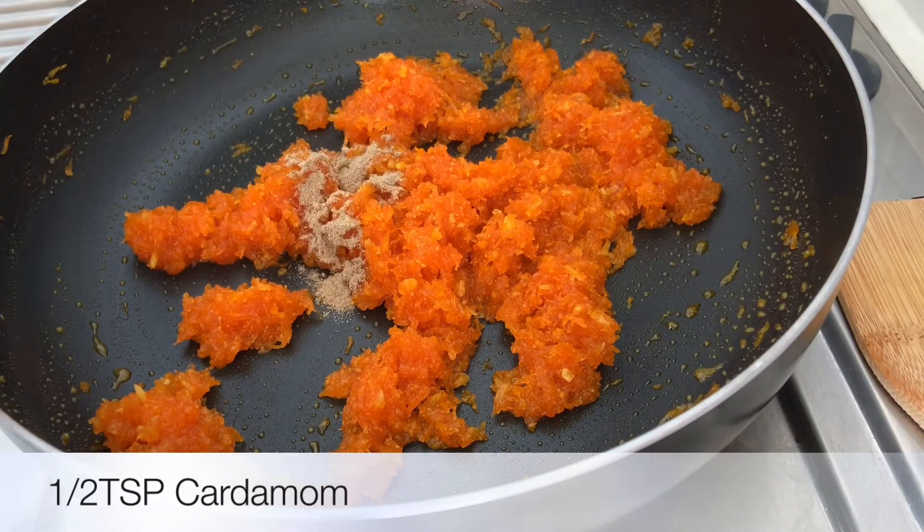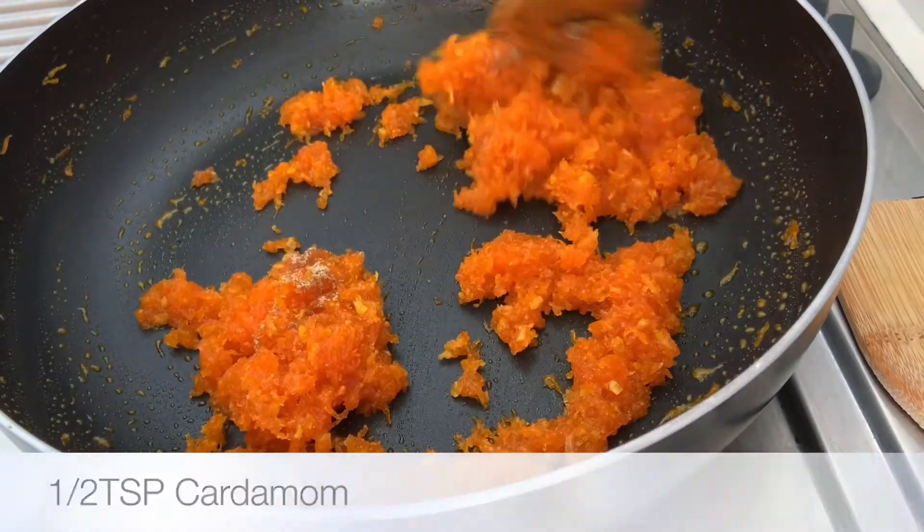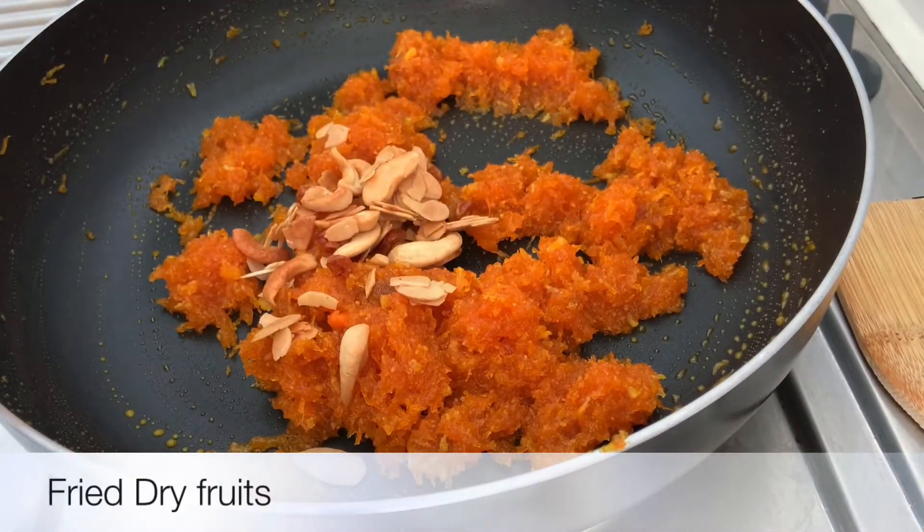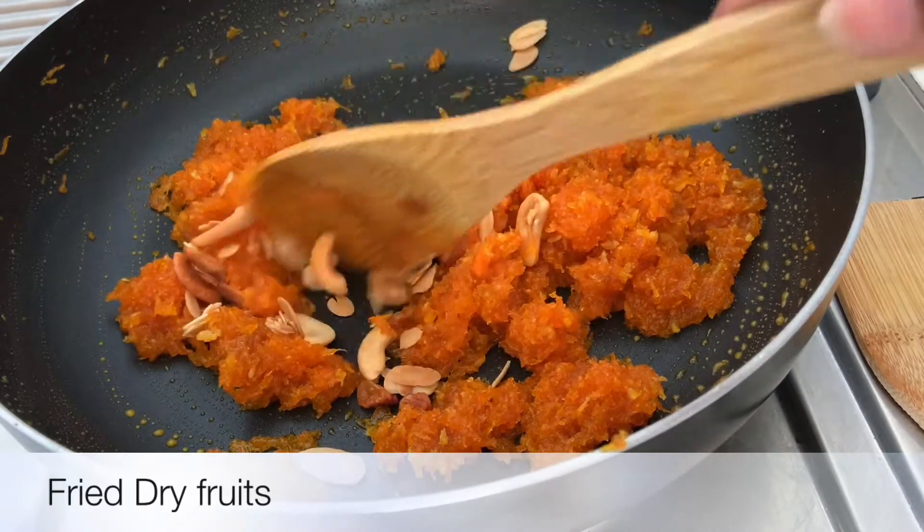Put the dough in 1 teaspoon. Add the dry fruits, then add the dough on top.